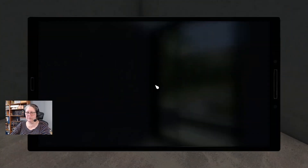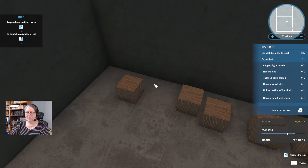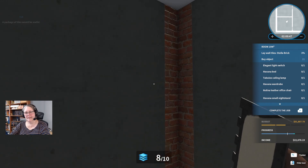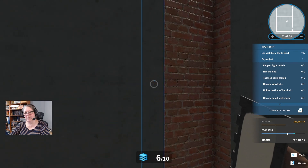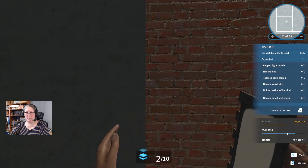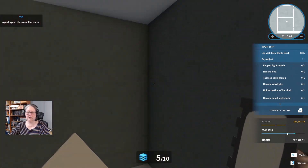Stellar brick again — I don't know what I haven't learned. Don't talk to me, we're getting there. A package of tiles sure would be useful — you are absolutely correct. I'm not giving you the full 130% — because I don't feel like it. There you go.